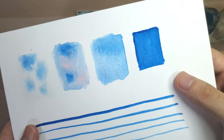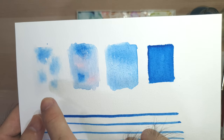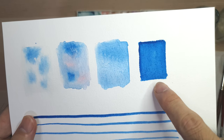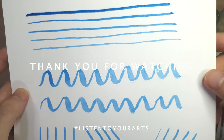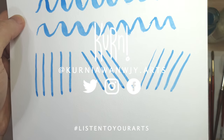That's it for this video. You can redo this practice until you get used to it. In the next video, I will be doing demos and giving step-by-step instructions on how to make artwork using these two watercolor techniques. So thank you for watching, and see you in the next video. Don't forget to like, comment, and subscribe. Bye!